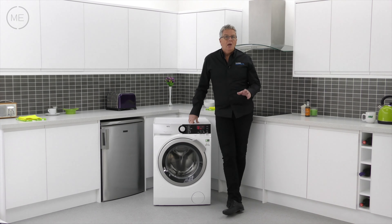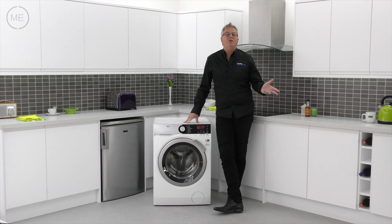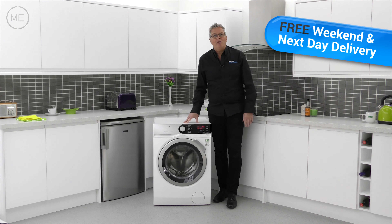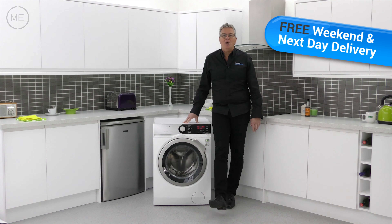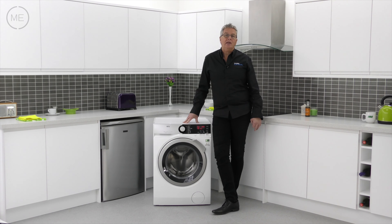Summing up, this product is great for a wide spectrum of washes, even hand wash wool products. It's super efficient, well made, and will give you brilliant wash results for a very long time. You could have one in your home tomorrow — free delivery with a 2-hour time slot from Mark's Electrical, next day and weekends included. Just click on the link in the description panel to order right now.